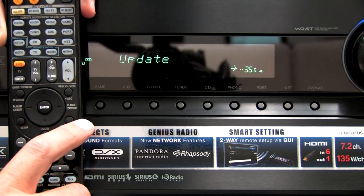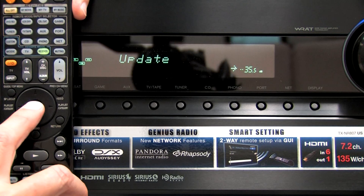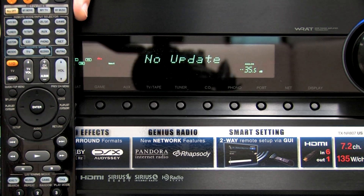Now it's going to ask if you want to update. We already updated this a little earlier, so it's probably going to tell me there's no update available. It did check and said no update. In your case, you're going to press Enter again and it will update the firmware. It does take quite a while — probably between 5 and 10 minutes — so make sure you don't do anything to turn off the power while that's happening.